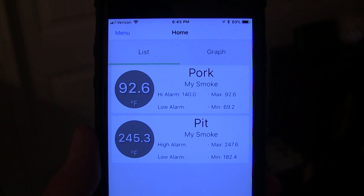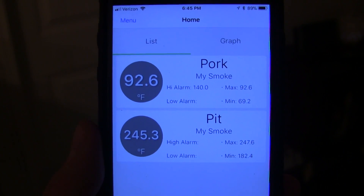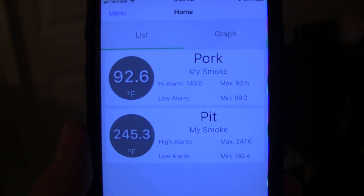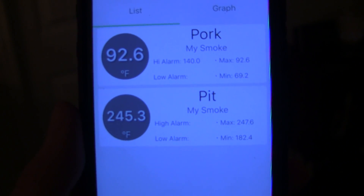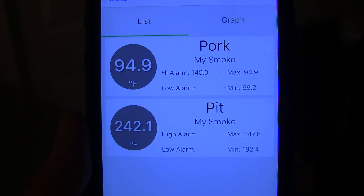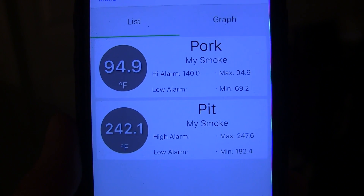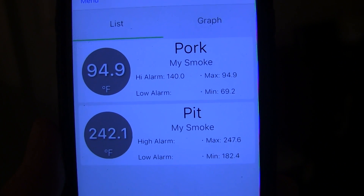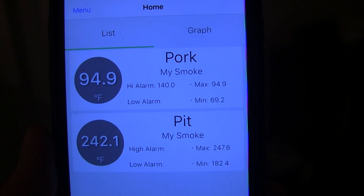So here we go — back over on the app, what I was talking about is you can see where in the app I've actually only got one alarm set: it's for the pork tenderloin with a high alarm of 140. I did not set a low alarm, and on the pit I don't have a high or low alarm set. I'll keep an eye on this and test it out to see if you've got an alarm set on the app, whether the app goes off, but if there's a different alarm on the base station, whether the base station still goes off as well.